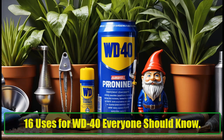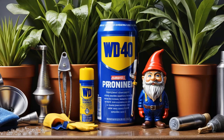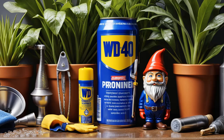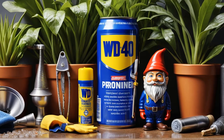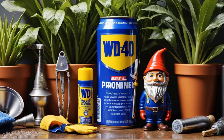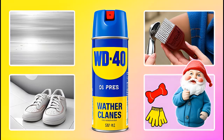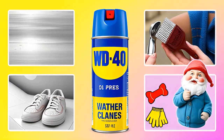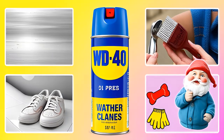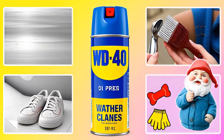16 uses for WD-40 everyone should know. WD-40 is a versatile household tool that you may already have in your garage. But did you know it's capable of much more than just loosening rusty bolts? We'll uncover 16 practical uses for WD-40 that will make life a little easier, whether you're dealing with sticky zippers, tough stains, or even wasps. Let's dive into the ways this magical spray can improve your everyday life.